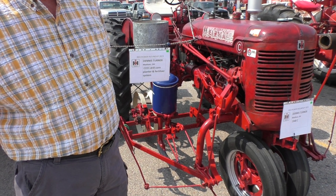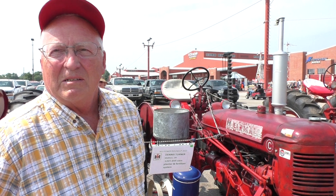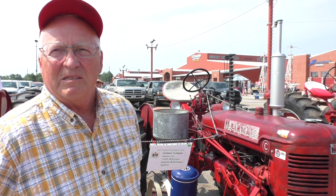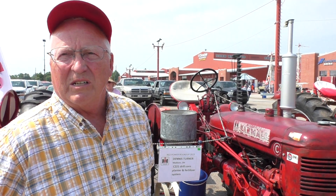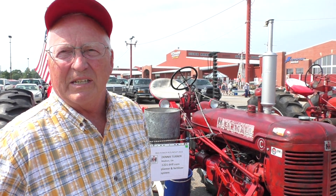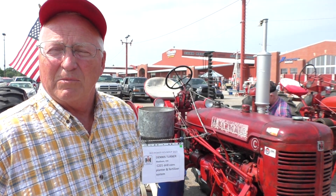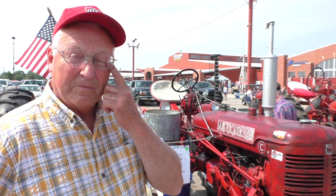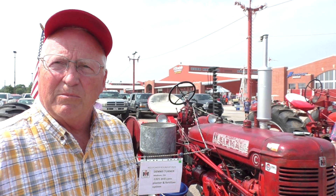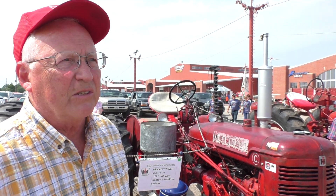The tractor was used for planting corn, cultivating corn. It ran a buzz saw for cutting wood in the winter. The tractor was used on all types of farming on a 120-acre farm. It worked hay mowers, sickle bar mowers. It used the power takeoff to power the mowers, and it used ground drive for powering rakes and things like that.